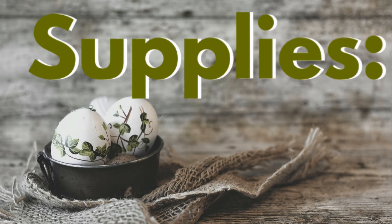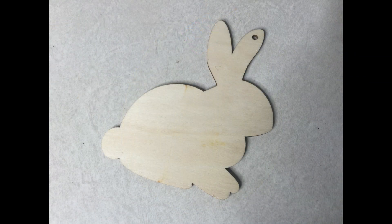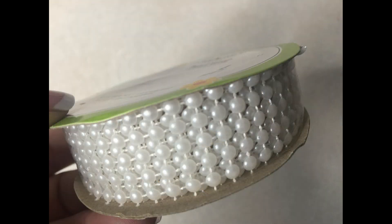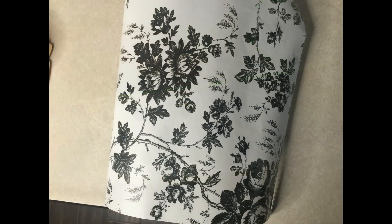The supplies you're going to need to recreate this project are one of these DIY wooden eggs from the Dollar Tree, a bunny stencil or shape that you can trace, some of this pearl ribbon from Dollar Tree, and some ribbon of your choice that coordinates with your supplies.